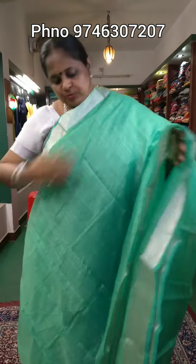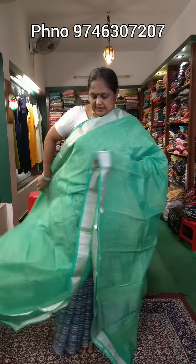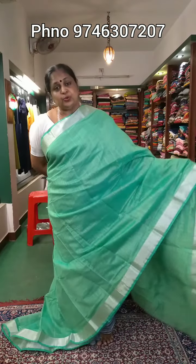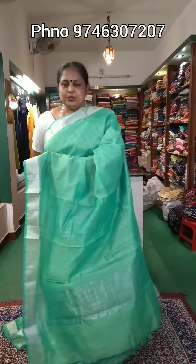The price is ₹320. This is a dark color blouse to wear as a combination. If you want to wear a green sari, please contact on WhatsApp and Facebook. If you like the video, please share, like, and subscribe. Thank you.